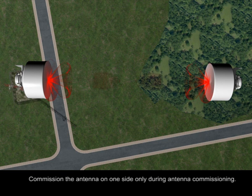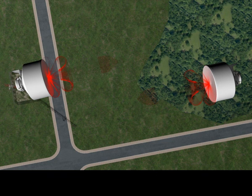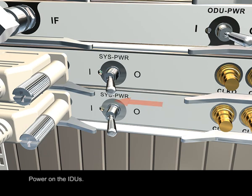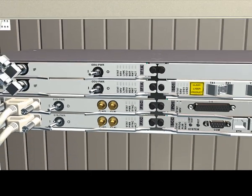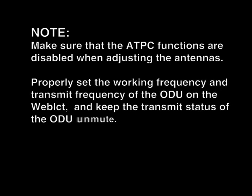Commission the antenna on one side only during antenna commissioning. Power on the IDUs, then power on the ODUs. Note: make sure that the ATPC functions are disabled when adjusting the antennas.